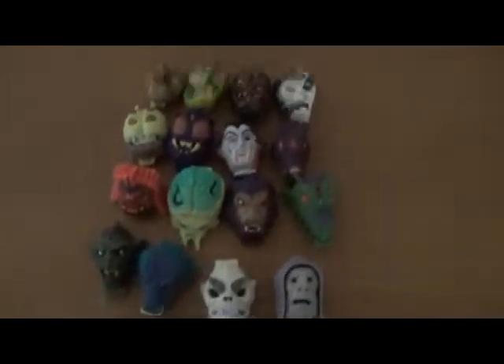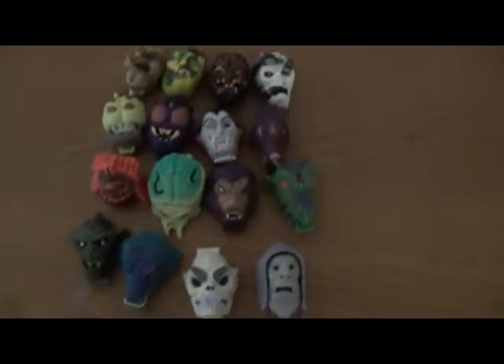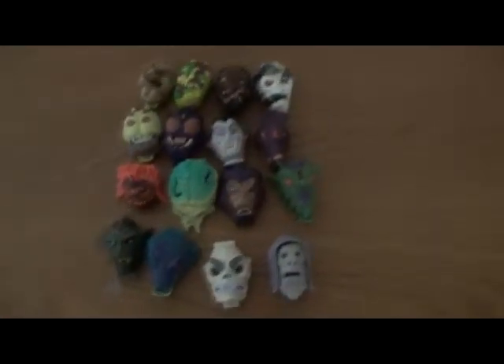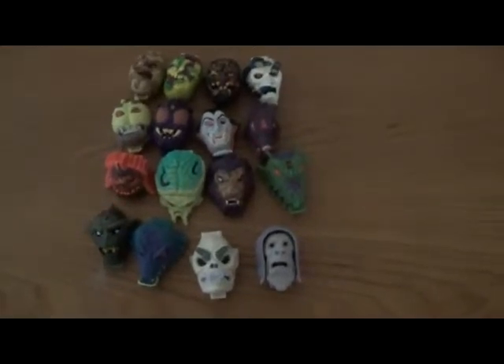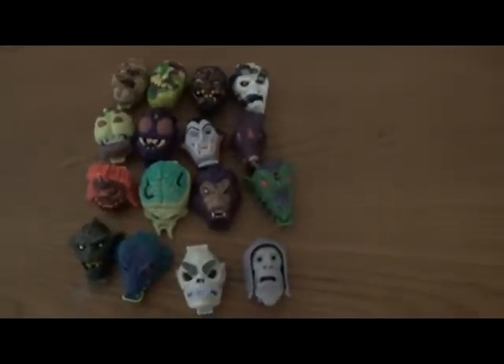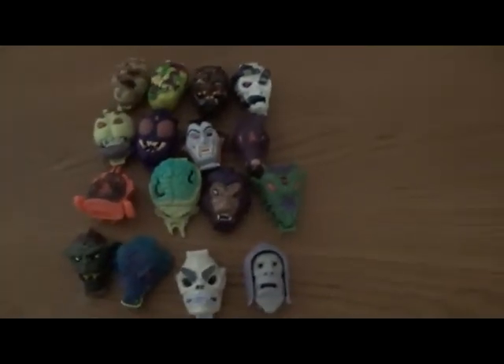And that's the entire 16-set series of the Mighty Max Shrunken Heads. I think the series two ones, the bottom row ones, are actually kind of difficult to get hold of now — probably in the original retail. These are 20 years old. Well, anyway, thank you for watching.